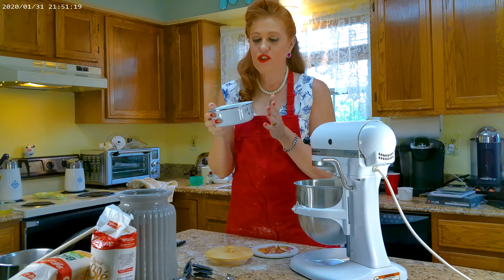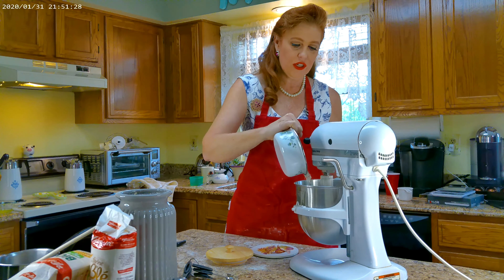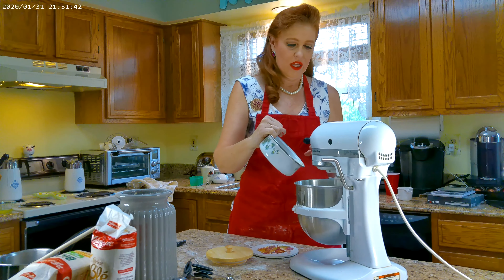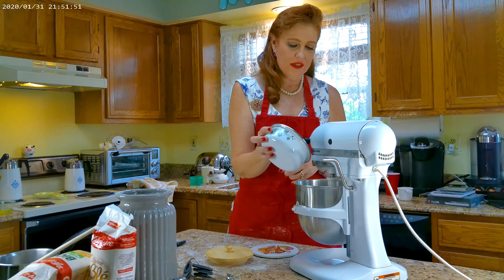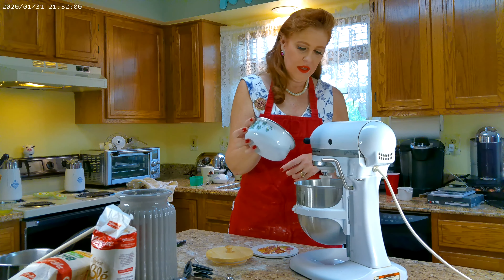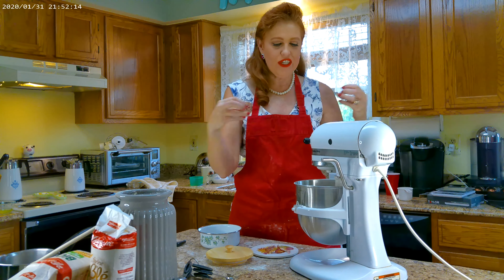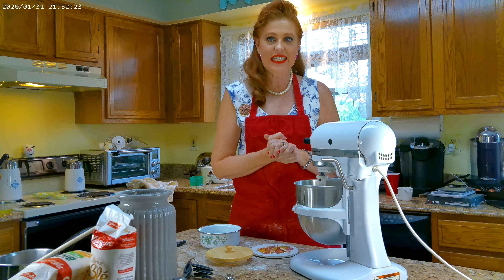Next we're going to take the remaining flour, which is 127 grams of bread flour — equivalent to one cup — and gradually add this into the mixture with the paddle attachment. Now I'm starting to see the dough get that stringy, doughy look. This is a really nice moist bread — it's what I love about these buns. They're brioche, so it's a French recipe. The dough is very stringy and doing a windowpane test — you can see it stretching with a nice elasticity.